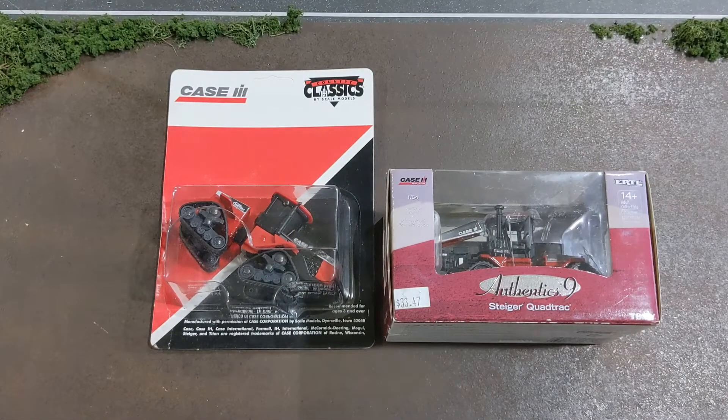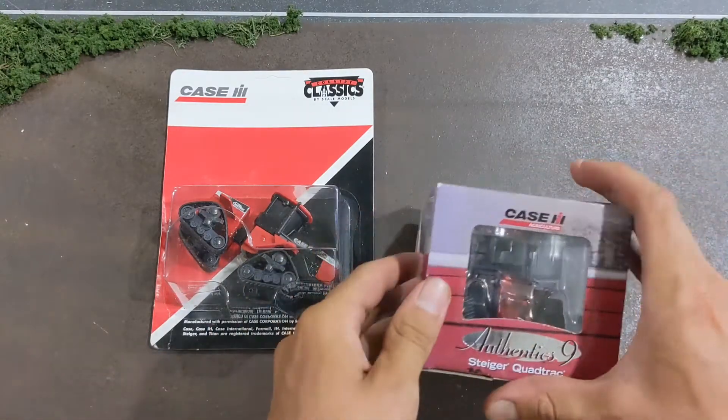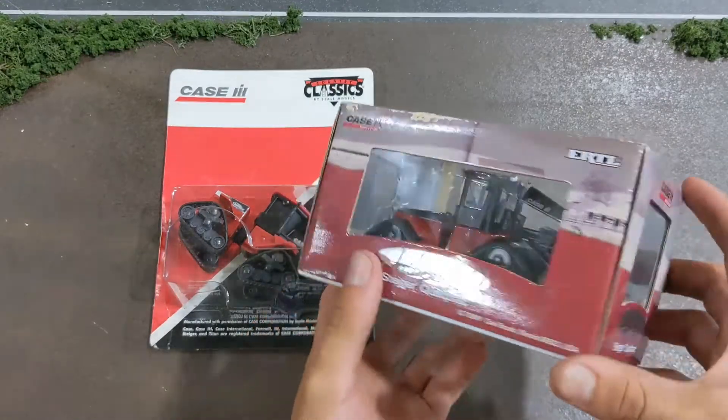Hey everyone, welcome back to Winders Model Farms. Today we're gonna take a look at these two quad tracks. These are the original body style quad tracks from when they came out in the 90s. Authentics number nine, Case IH Steiger quad track.